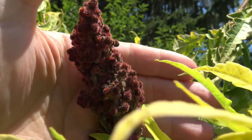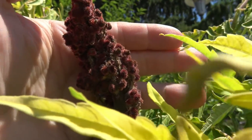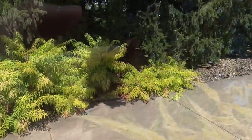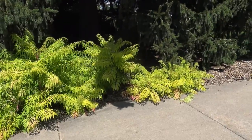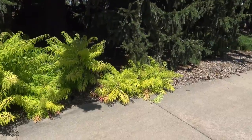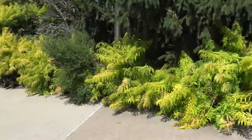Here's the fruiting structure of staghorn sumac, and if you look closely, it's fuzzy along the edges. The form of staghorn sumac is more of a shrub, although you can find single stems maybe up to 10 inches in diameter. But it's more common to see it like this — sprouted from various roots, and the plant itself tends to spread.